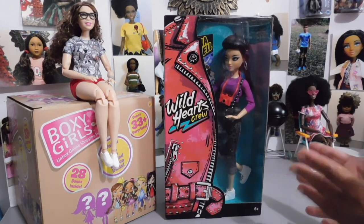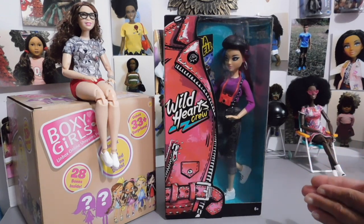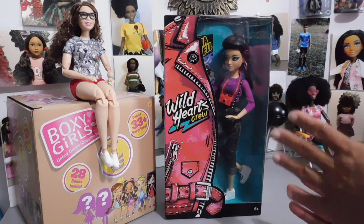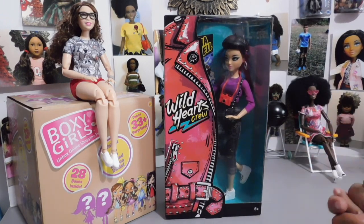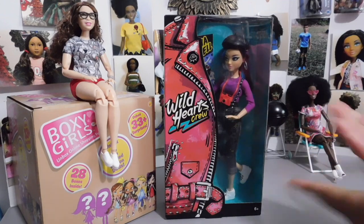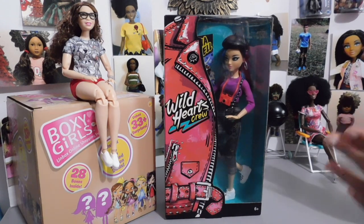I felt some type of way because I don't understand what people expect for a Playline doll. They kept the price pretty good — the price is $14.97 — and I think that's very affordable, and I think you get a lot for that. I've been collecting dolls for a long time, and this is pretty decent. I feel like if it would have been in the $25 price range or up, then we might expect a little bit more, but for the $14.97 price point, I feel they did a good job.